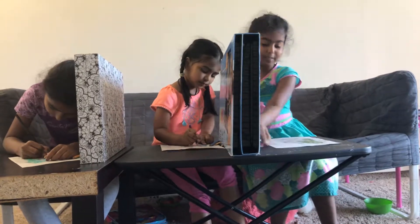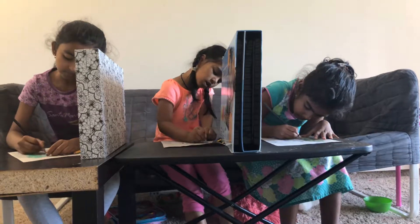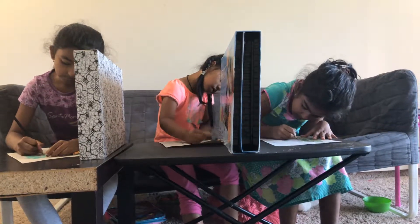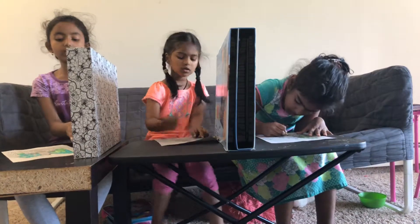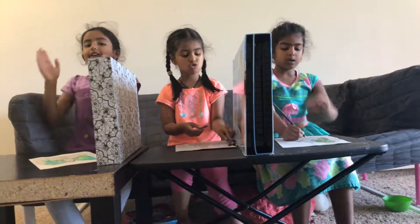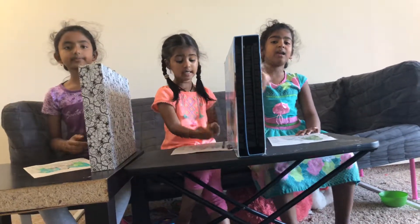We need to do a part two. Okay guys, so we're going to be doing a part two. We'll see you all guys next time. Bye!